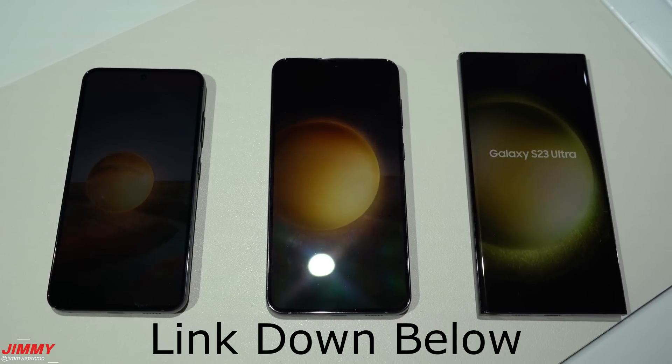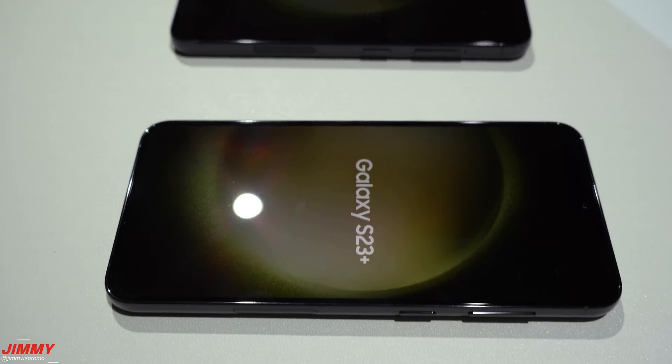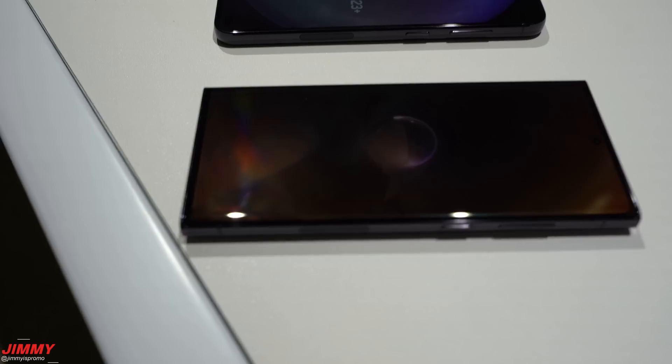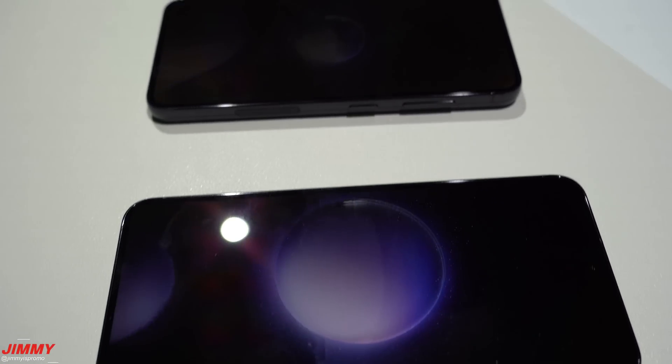There is a link below the video in the description as well as a pinned comment that will give you exclusive savings on the Samsung website when you pre-order. You can save an additional $50 with a Samsung credit, bringing you up to $150 Samsung credit. If you go directly to the website you will not get that additional $50 on top of everything else in the pre-order promotion.